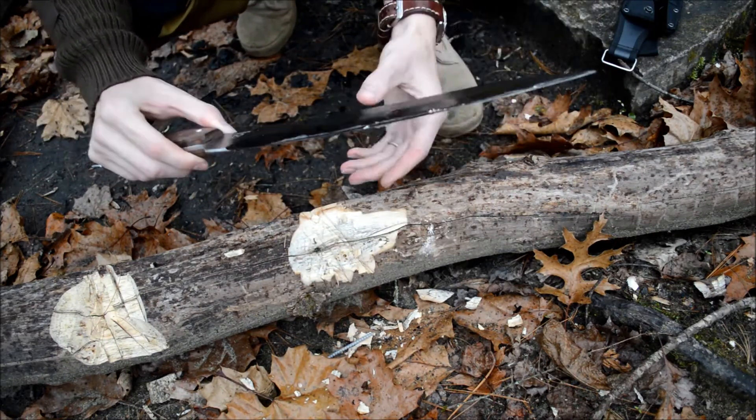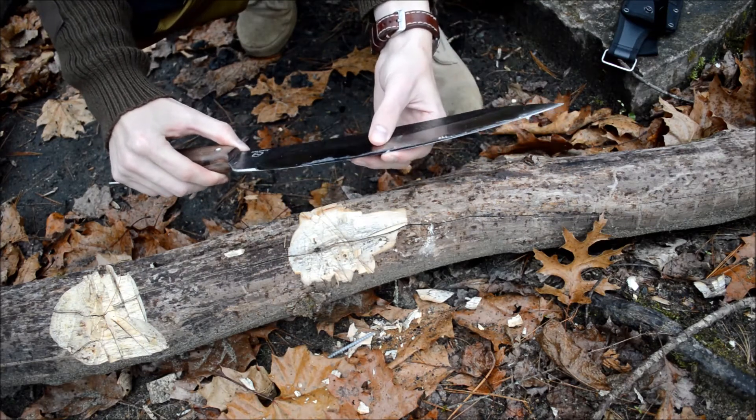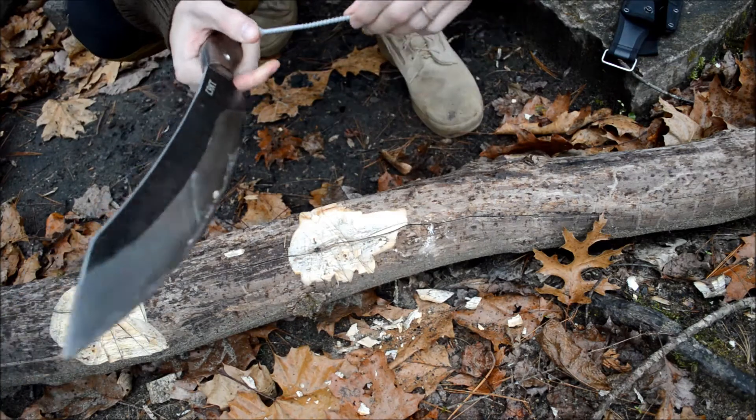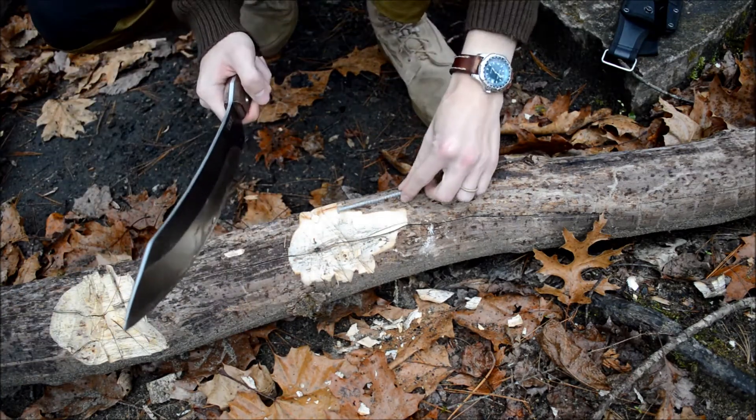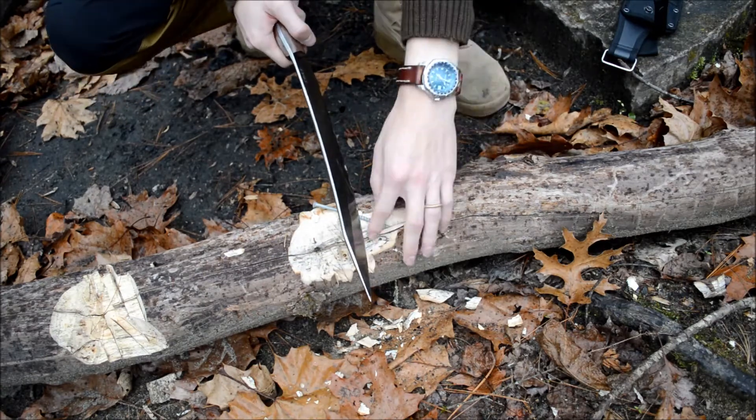Just kind of what I expected. This is made out of 1075 steel. Not very good. That's what I figured would happen. We'll keep doing it with this.